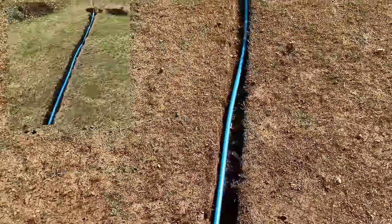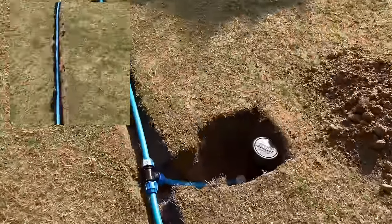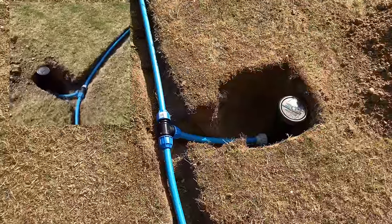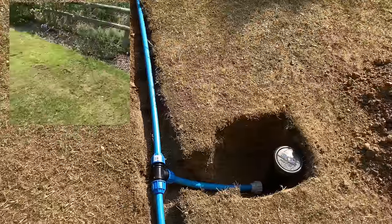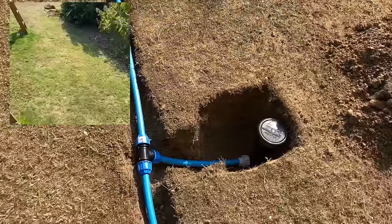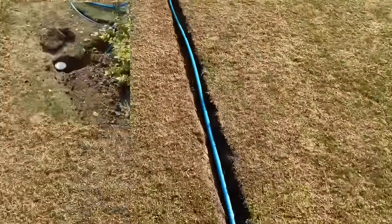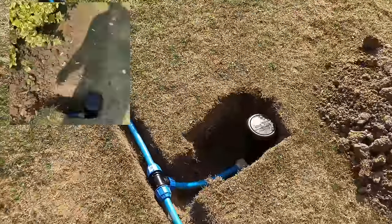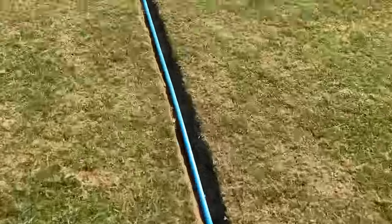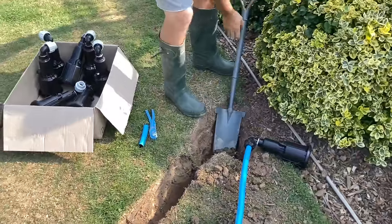Here we go — we've got the first one laid for zone one, got the first head in there. We're not going to backfill just yet; we're going to turn on the pipes and make sure there are no leaks and everything is connected securely. Head two in, and the third and final head from zone one going in there.